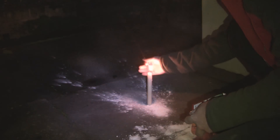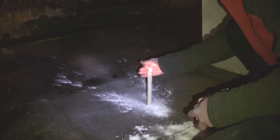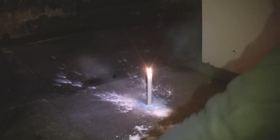When you light your candle, it's very important to always do it facing away from the wind so it doesn't blow back on you. Make sure you've got the safety goggles on, aim the end at the flame, and blow.